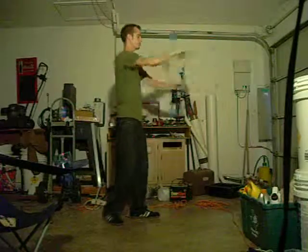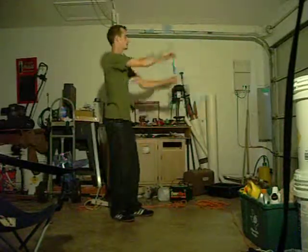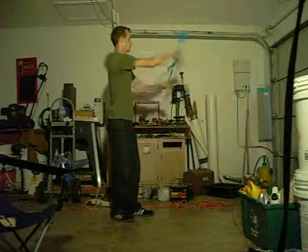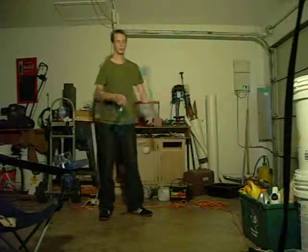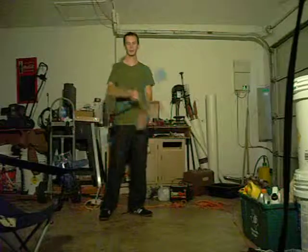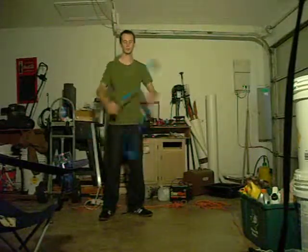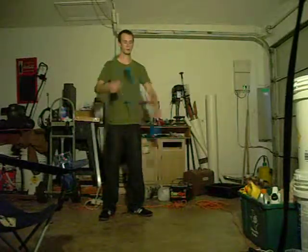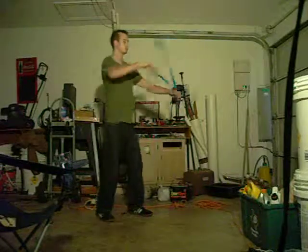Prerequisites. First of all, you're going to want to be comfortable doing an isolated bust saw, like that. And also be comfortable doing kind of the same — I guess it's a bust saw just right out in front of you, but with isolation like this. So be comfortable with those two concepts.